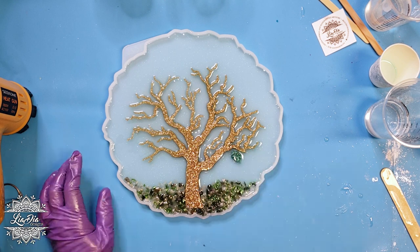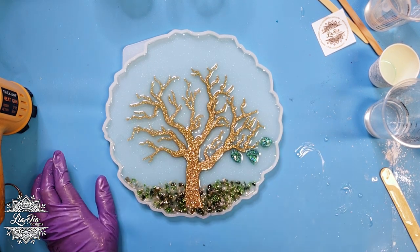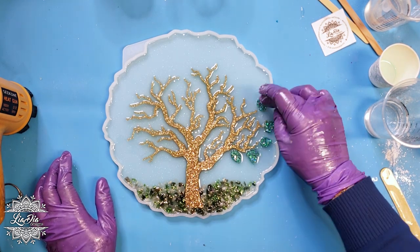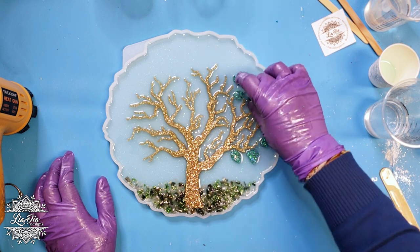Once we have those to our liking we'll move on to adding our leaves. I'm going to go ahead and add the leaves around the tree — I'll go into a quick time-lapse so you guys can watch that and I'll see you at the next step.